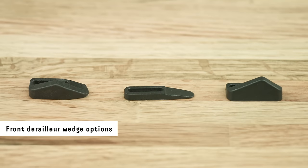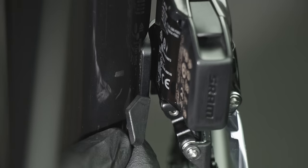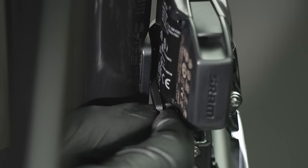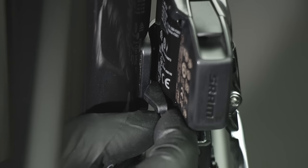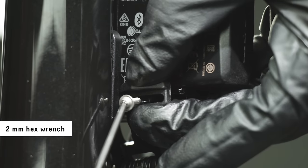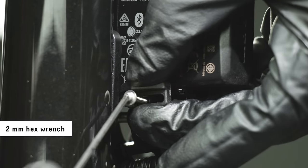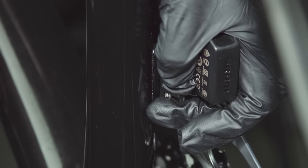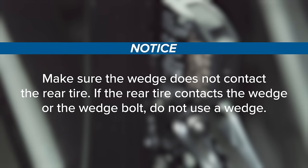The wedge provides additional support for brazón mounted front derailleurs. Use of a wedge is strongly recommended as it will enhance shifting function and performance. Test fit each wedge to determine which one best fits the gap between the frame or brazón and the derailleur without moving the derailleur. Loosely install the wedge bolt to the derailleur. Make sure the wedge lightly contacts the frame or brazón, then tighten the bolt hand tight. Make sure the wedge does not contact the rear tire. If the rear tire contacts the wedge or the wedge bolt, do not use a wedge.